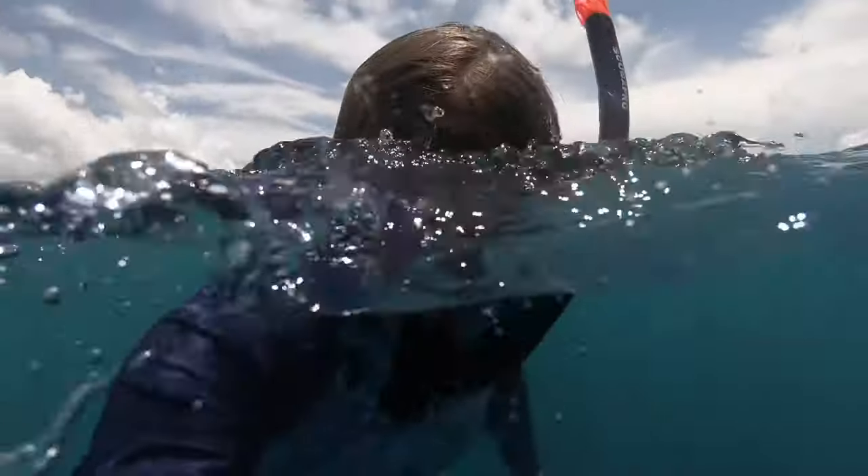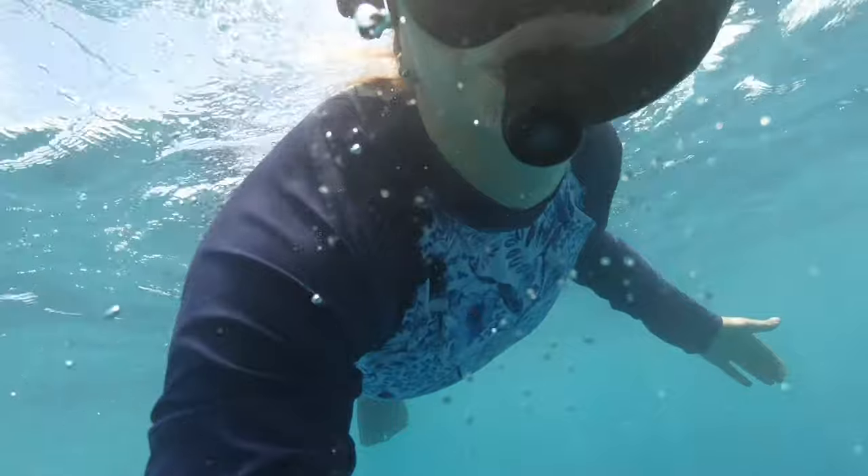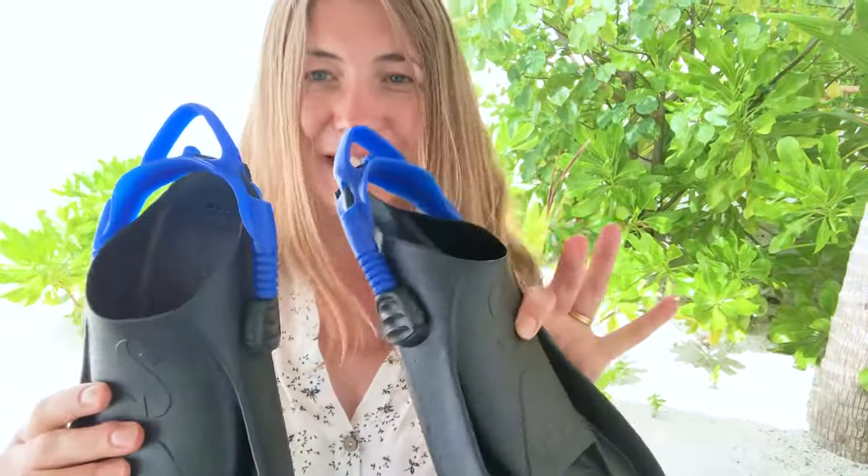You're gonna need some kit — it's easily borrowed, and I will show you what you need. You will need a pair of fins for your feet. These are sized just like shoe sizes and they slip on, nothing complicated there.